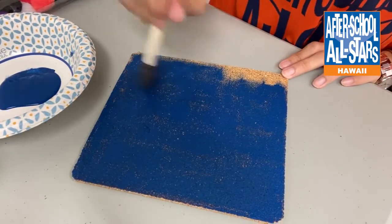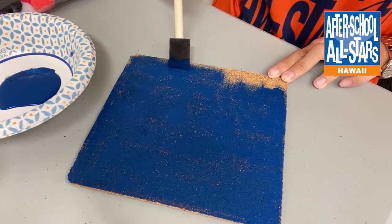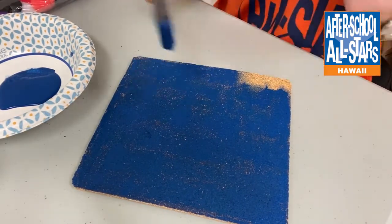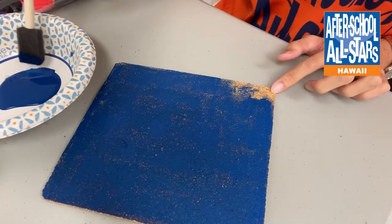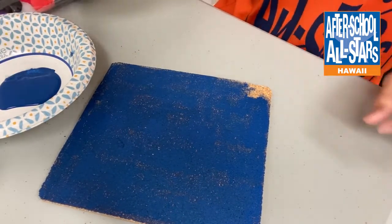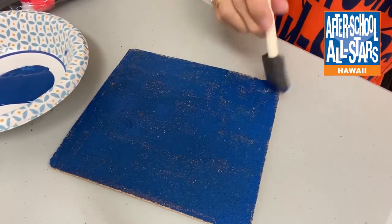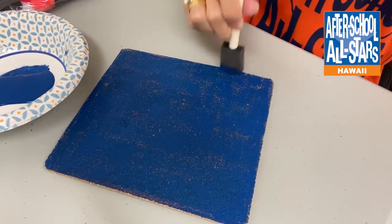Use a quick sweeping motion because you want all the paint to be on the cork trivet itself. Sponges soak up paint, so if you take too long it's just going to be absorbed into the sponge. For the edges, use a dab motion — if you sweep at the edges it's just going to push the trivet around. Get all the uneven spots with a dab, dab, dab motion.